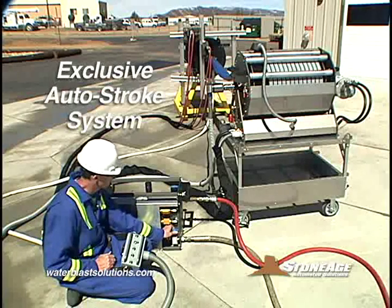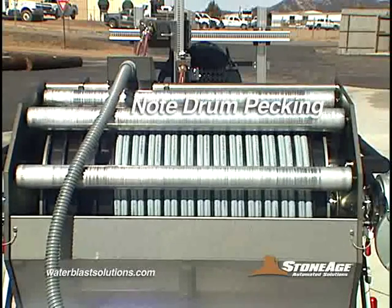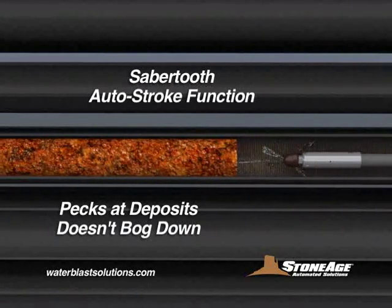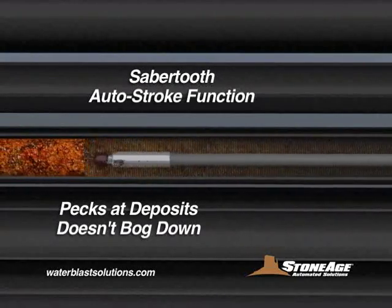The new AutoStroke system is truly revolutionary. It utilizes an automatic pecking function that senses a difficult plug and, instead of bogging down, the nozzle retreats a short distance and pecks at the deposit. The result is a Banshee nozzle that continues to rotate and clean effectively, even in the toughest conditions.